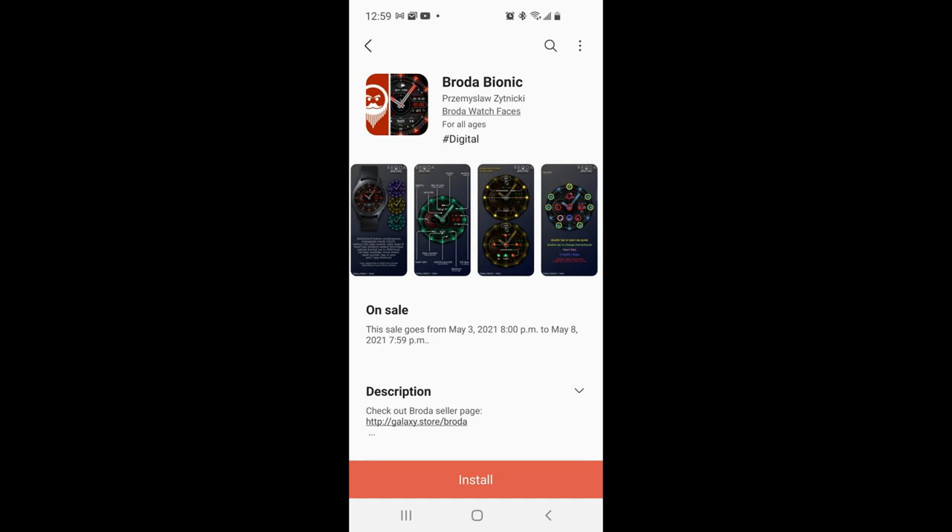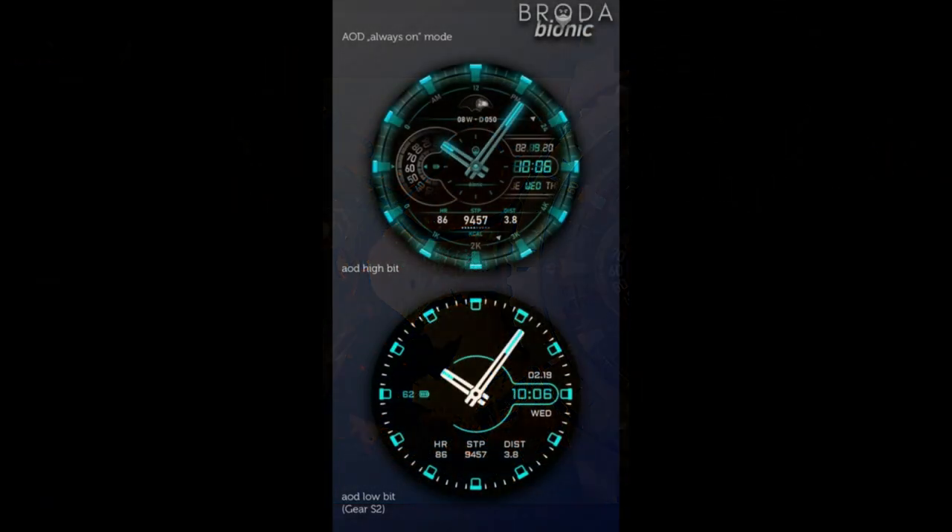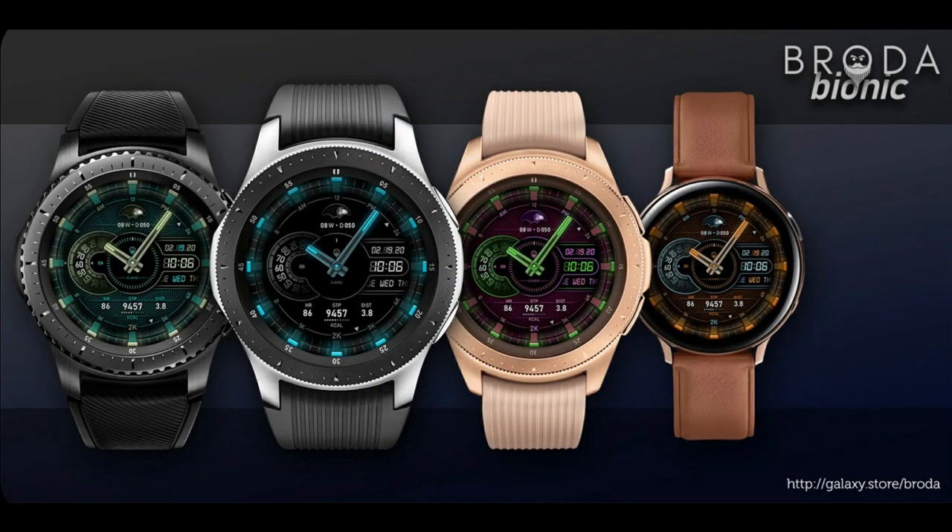Hey guys, welcome back to my channel and to another watch face review. For the show today I have another completely free design to share with you guys from our friends at Broda. This one is actually on a promotion right now, meaning in just a couple days it's gonna be switching back to a paid version. So I recommend you guys download this one to your accounts right after the review, because once you have it in your collection it's gonna be protected from any price changes. Stick around because I'm gonna tell you guys exactly why I think this particular model should be in your collections.